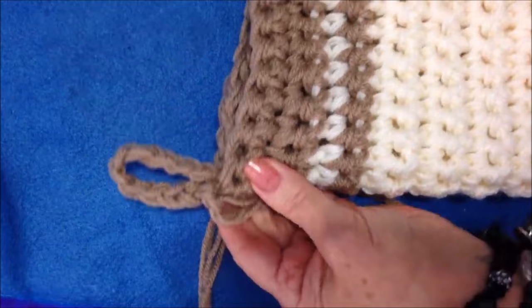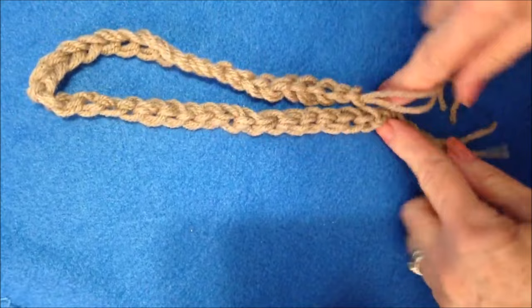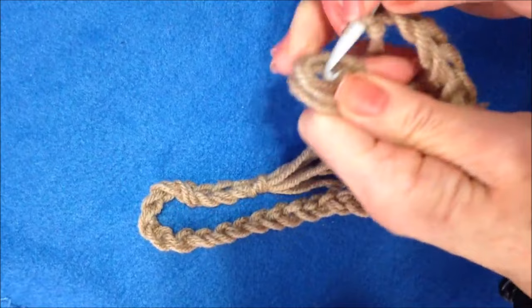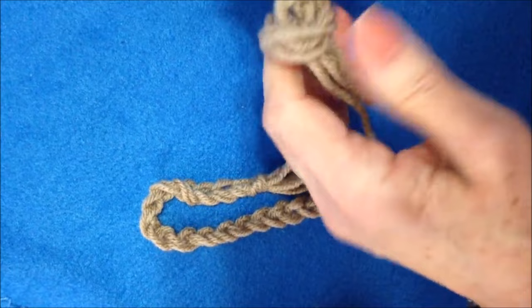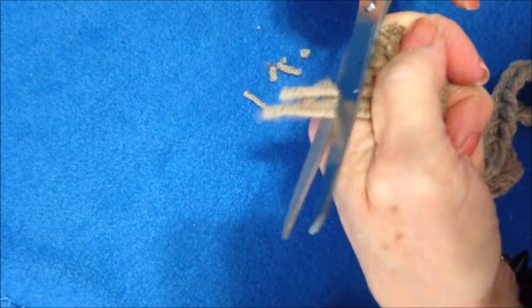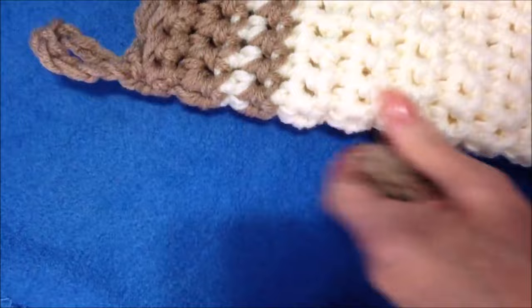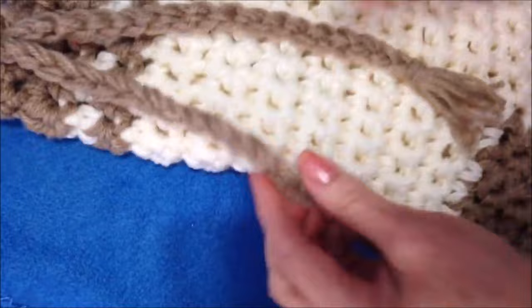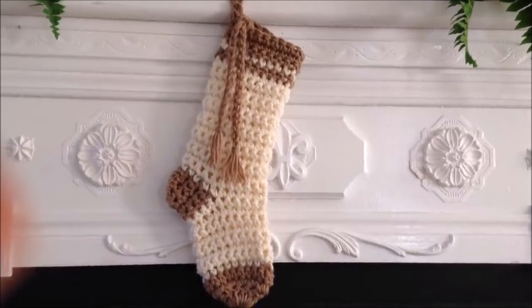I chained a cord of 38 stitches — the exact number isn't important. I cut 4 strands of yarn approximately 6 inches long, folded those in half, and pulled them through the last stitch of my cord to form a tassel. Pull the loop through, then pull the ends through the loop, and trim them all to the same length. I bring the cord up to the top of the stocking and pass it through a stitch there as a decoration.